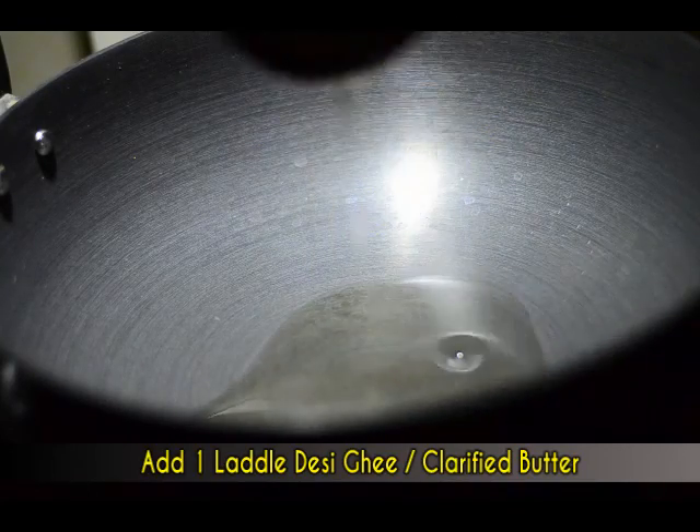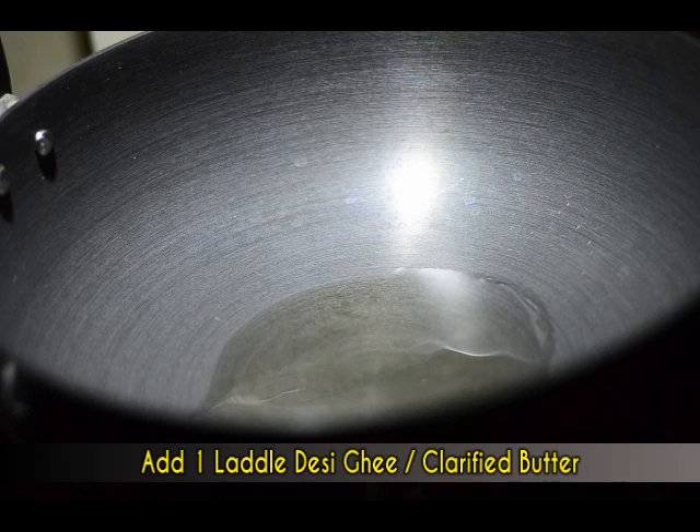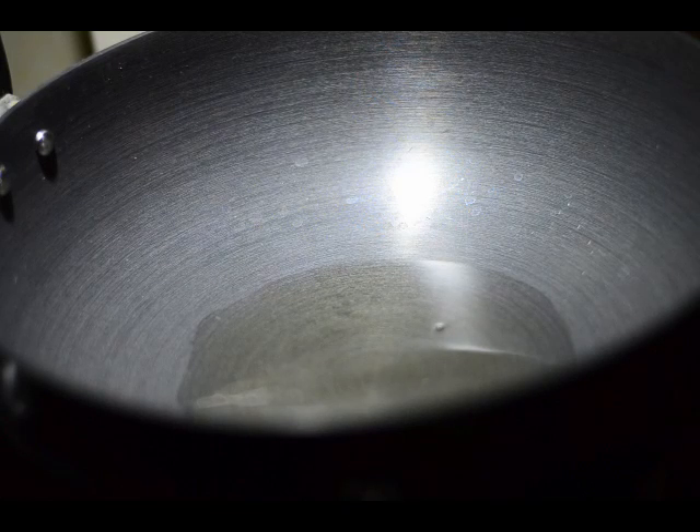To the kadai I'm adding one ladle of desi ghee or clarified butter. We are cooking at a low flame right now, and when the ghee is hot enough we'll be adding approximately one teaspoon of jeera or cumin seeds.